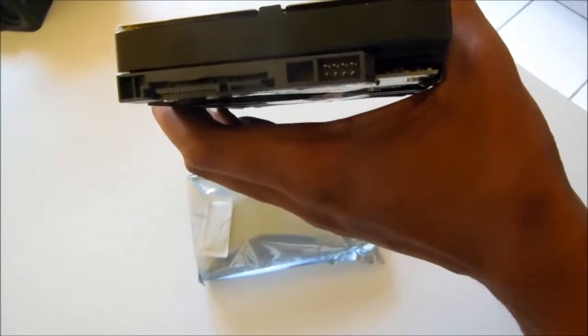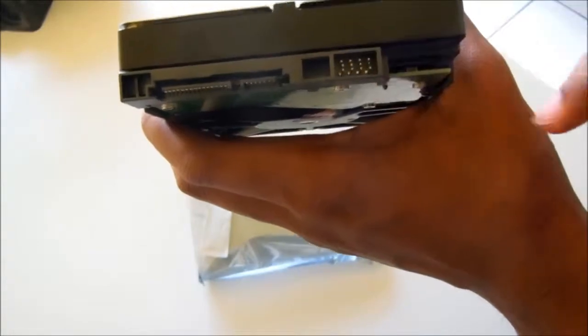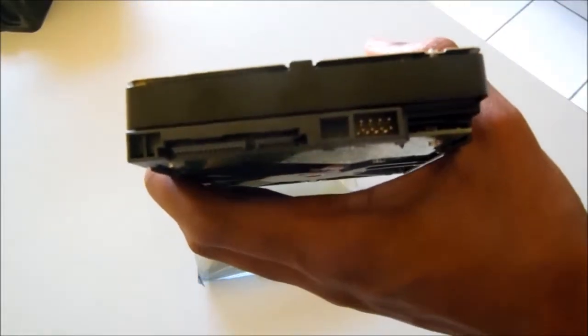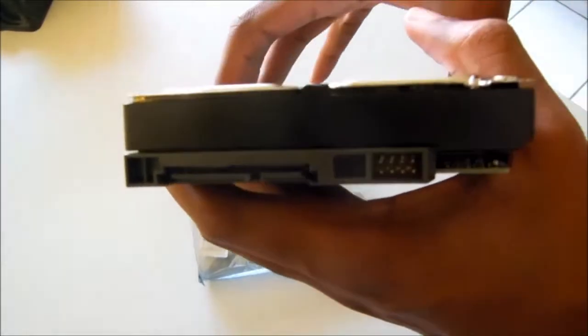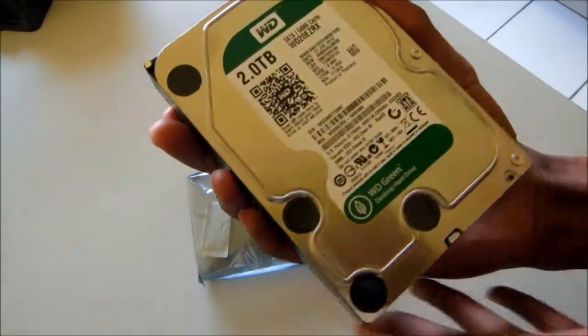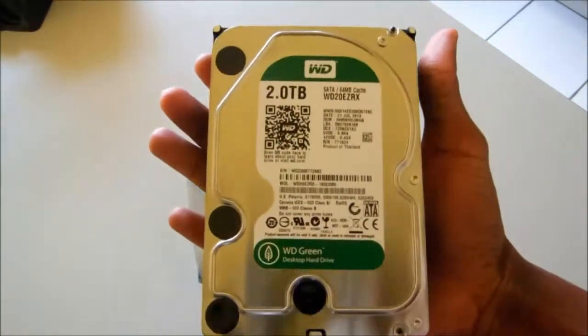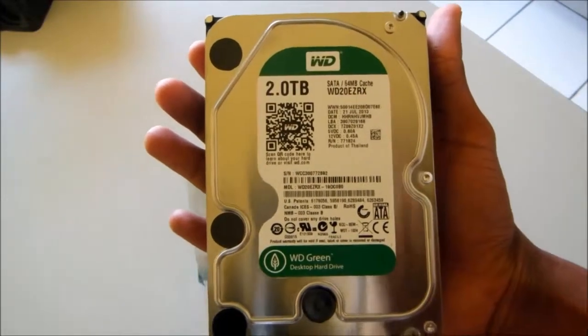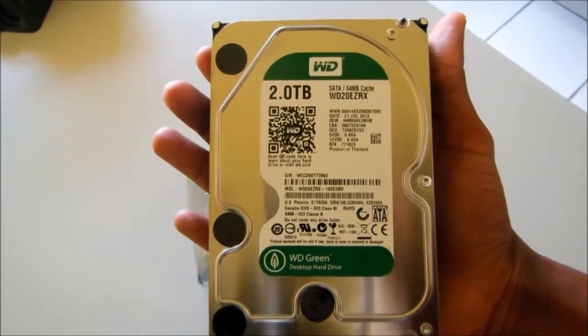Your connectors are on the back. It's set up with a connector for mobile and jumper assignment, but those aren't usually manually assigned anyway. It doesn't really matter because my SSD is going to be the primary OS drive anyway. So yeah, that's basically the Western Digital 2 terabyte hard drive — until next time, keep on gaming.